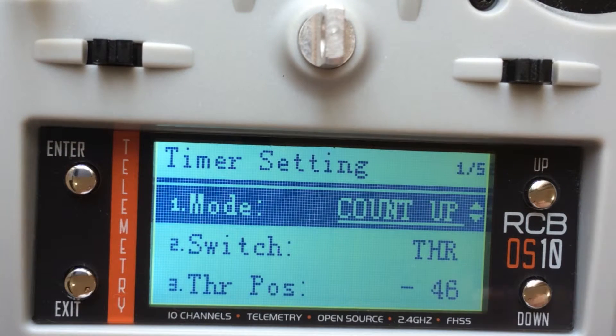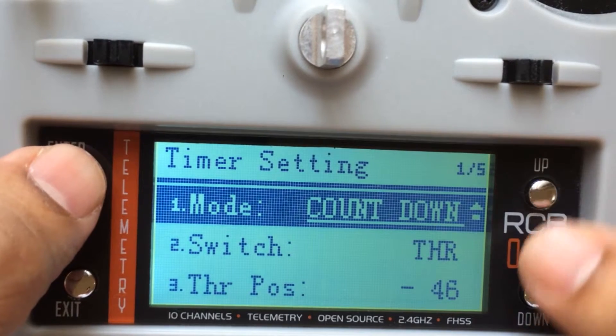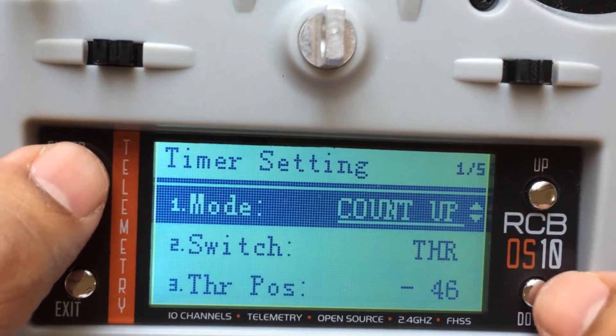Count up basically starts from zero — one, two, three — all the way up. Count down is, for example, if you set maybe three minutes, it will start going 2:59, 2:58, 2:56, etc., until it comes down to zero and into negative. So let me go ahead and fix this to count up.